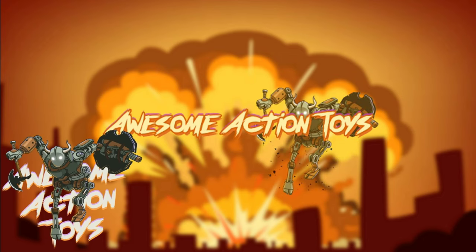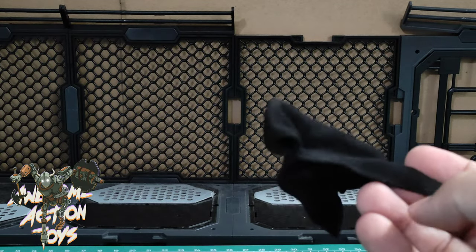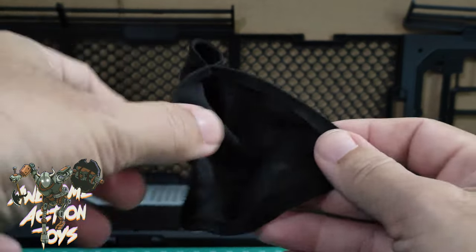Welcome back, awesome action toy fans. Once again, it is 1/18 scale and it is soft goods time. I got this cape the other day and it's actually wired — you can see it's wired down the seams.